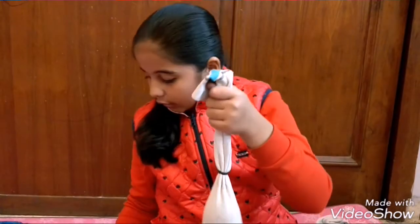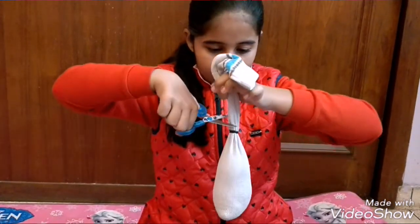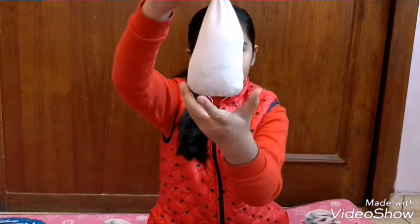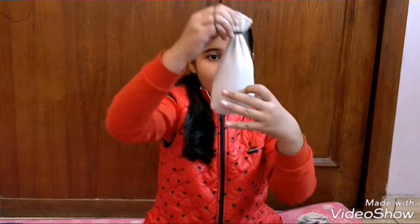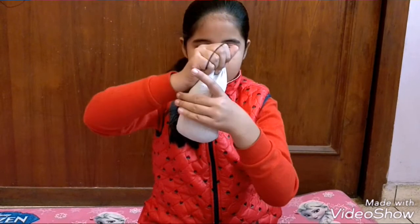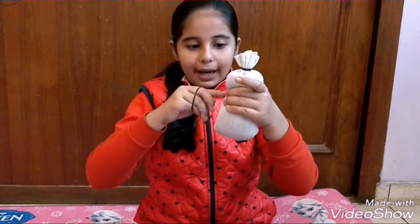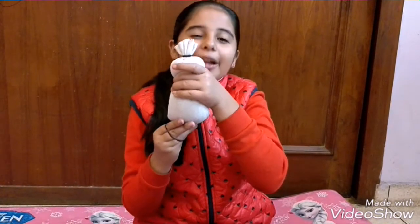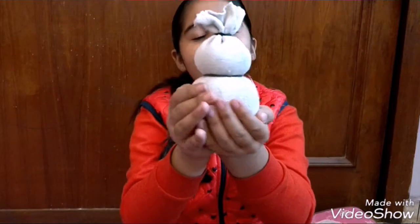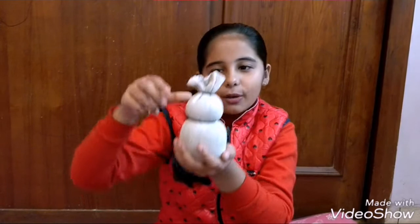Now we are going to cut the extra part because we don't need it. I have cut the extra part. Now it is looking like this. Now tie a rubber band so that we can make the snowman's cute little face. After putting a rubber band, it is going to look like this — almost like a cute little snowman.